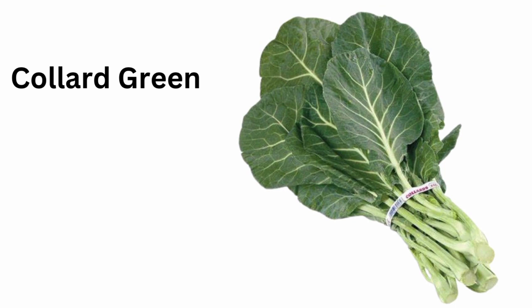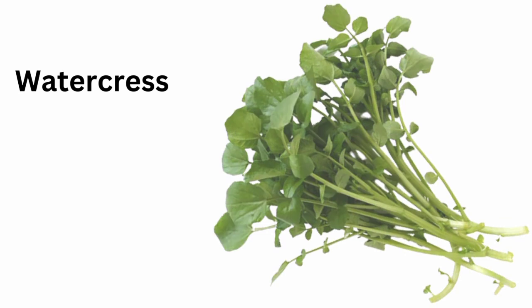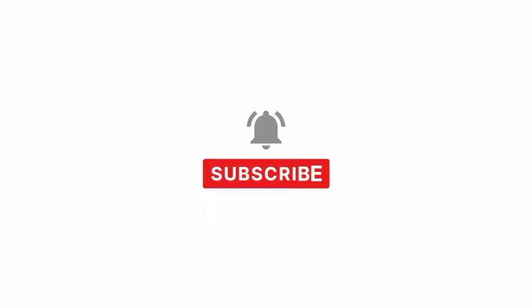Colored green. Watercress. Thiesel gourd. Purple basil.